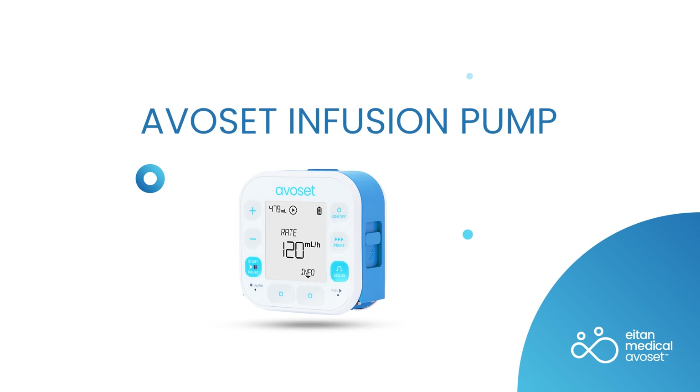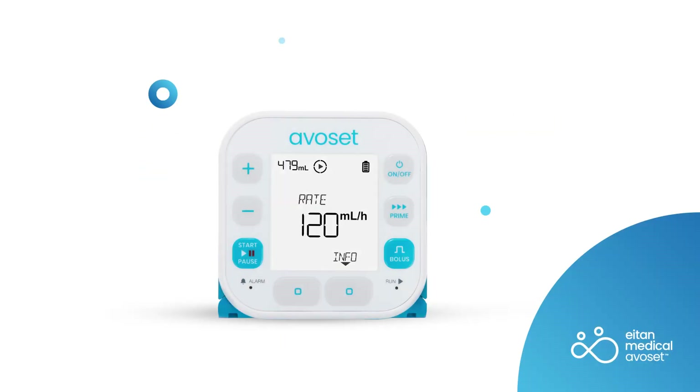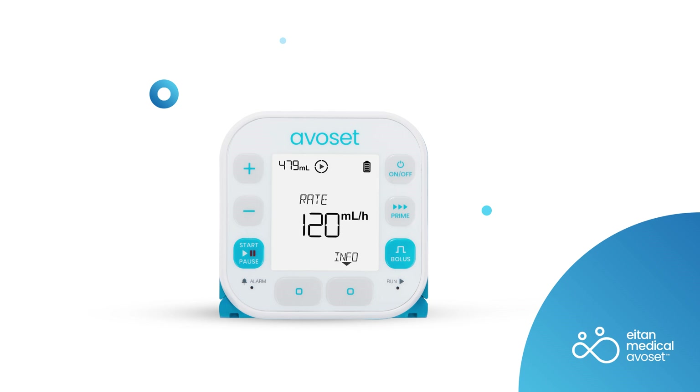The pump is compact and ambulatory, providing controlled infusions in one of four program types: continuous, intermittent, taper, and PCA. The pump can be pre-programmed via the Avocet Programming Tool, a dedicated PC application. If the pump is used without a pre-program, the program type will be continuous.